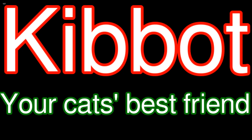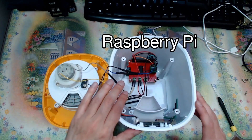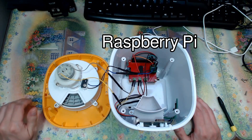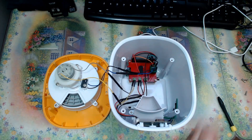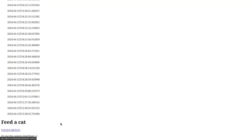Kibbot — your cat's best friend. The Kibbot is a Raspberry Pi that's been wired into an automatic pet food dispenser. The Pi gives you control of the feeder's motor so you can decide when you want to give kibble. The Python code gives you a simple web interface with a button that dispenses food when you click it.